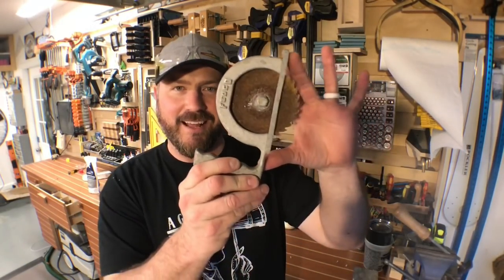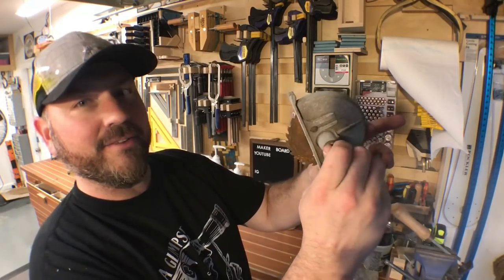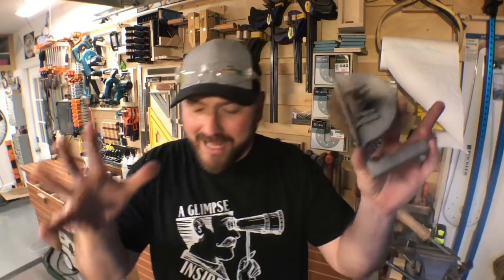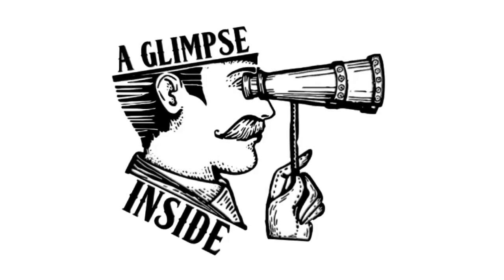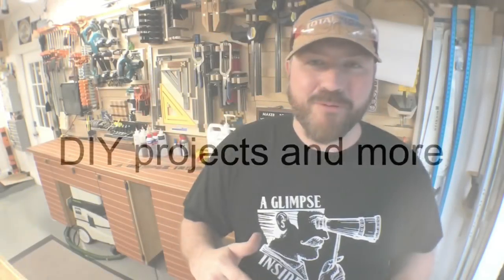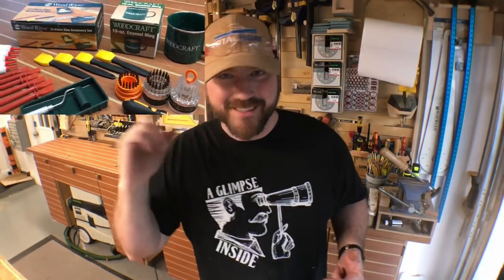You ready? Check that out. This, what appears to be a circular saw, I believe is drill powered. Now I have a board set up — let's get right into it and see if it works. One more thing before I forget: my local Woodcraft and I have teamed up to do a small giveaway at the end of this video, so definitely stay tuned for that. All right, let's get into it.